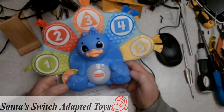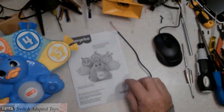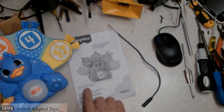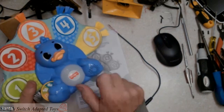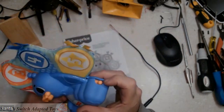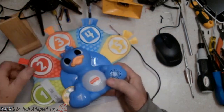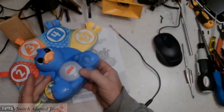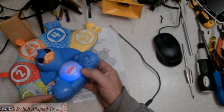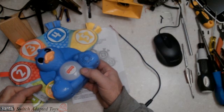Hello everybody, welcome back to Sand and Switch Adapted Toys. I had a request to do this peacock, and we're going to figure out how it works. It says this spinner here is what activates the toy. Let's see if I can turn it on — here's the on switch. I'm not sure if the microphone is picking up the speaker, but we turn this on, spin the dial, and we've got some lights, sounds, and it starts talking to you.